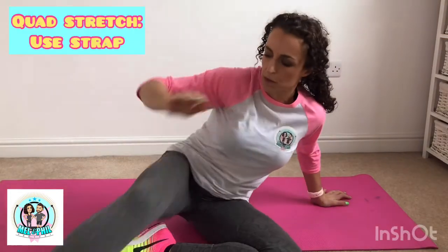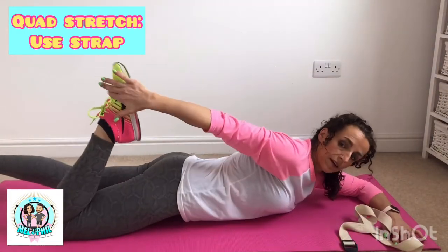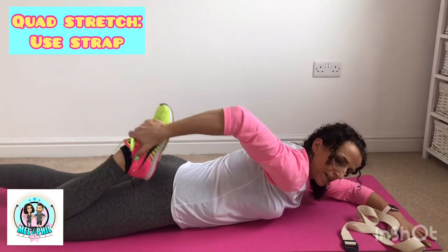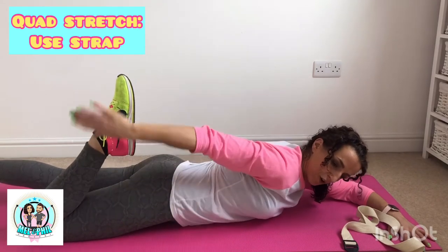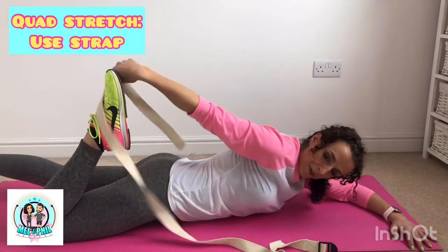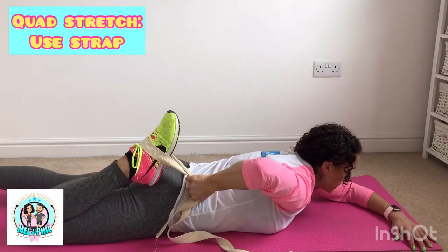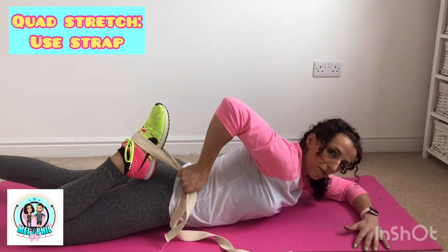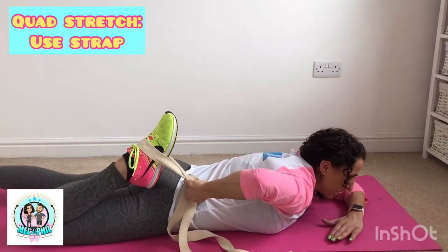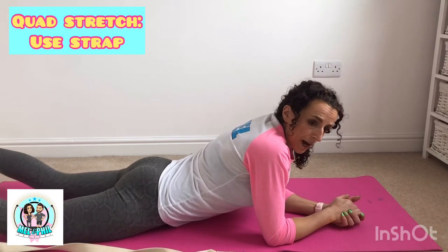Number six - quad stretch, front of thigh. Really easy: lay on the floor and grab the laces of your shoe, squeeze the foot into your butt. To increase the stretch, push your hip bones into the floor - that will intensify it. If you struggle to grab the laces, grab a cord or dressing gown belt and use that to pull in - if you're not quite flexible enough to grab the foot, there are always options. Keep pushing those hips into the mat, then change legs. About 45 seconds per leg.